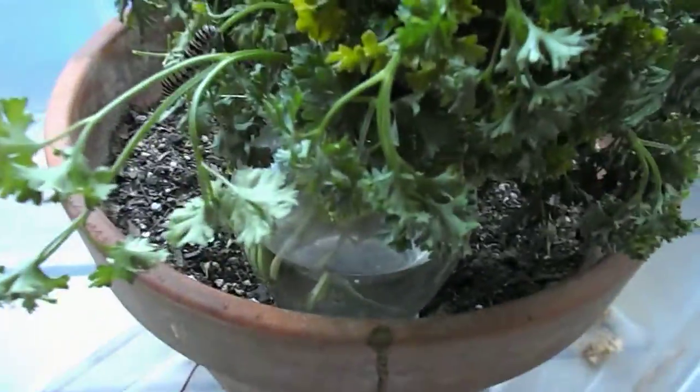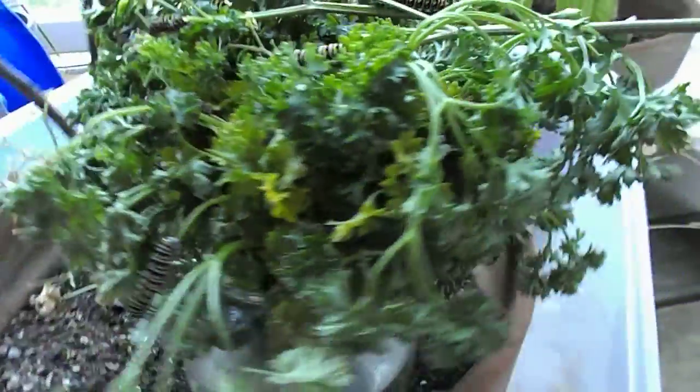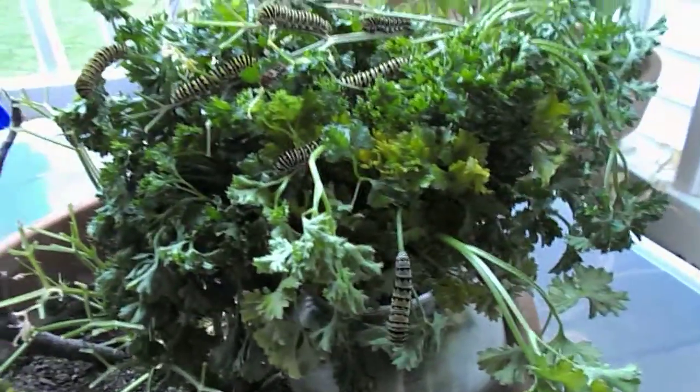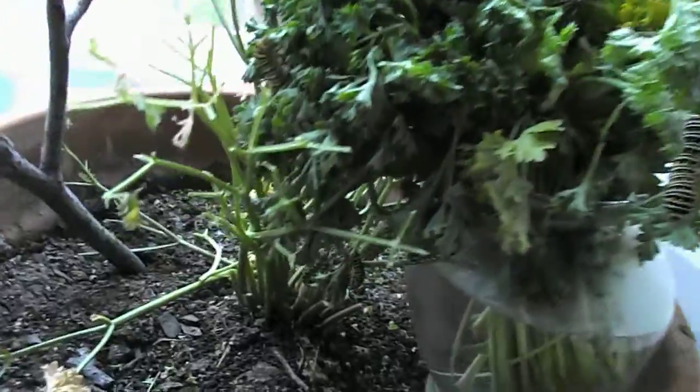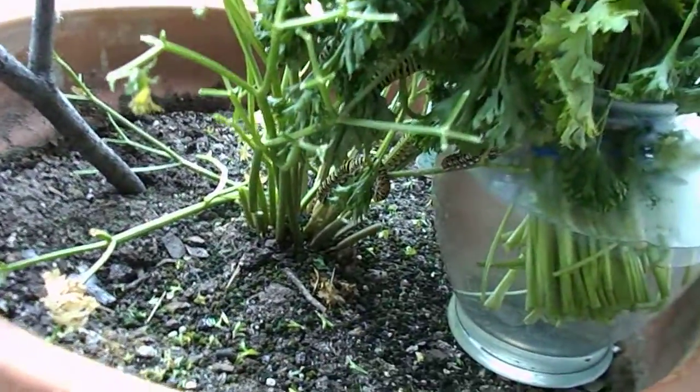There's the little pot that the parsley is in, to keep it sucking up water and staying moist for these guys. They're just all over it. They were starving this morning underneath.